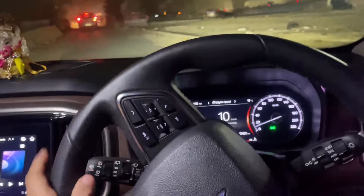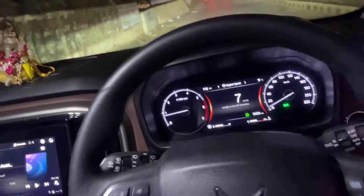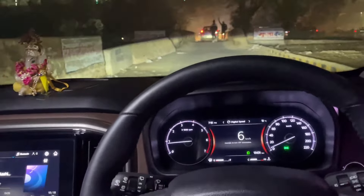Today we have a Scorpion in our hands. Today we will test the light performance in the night.